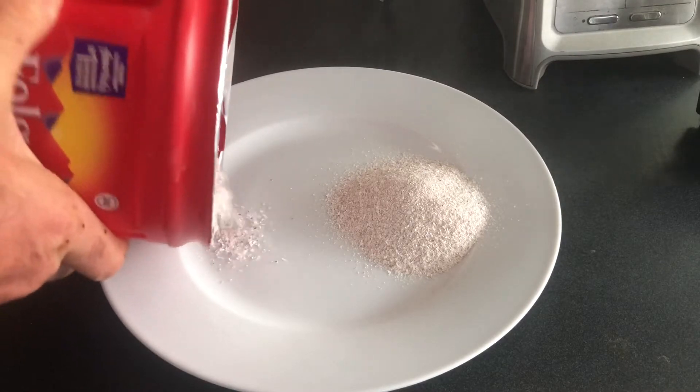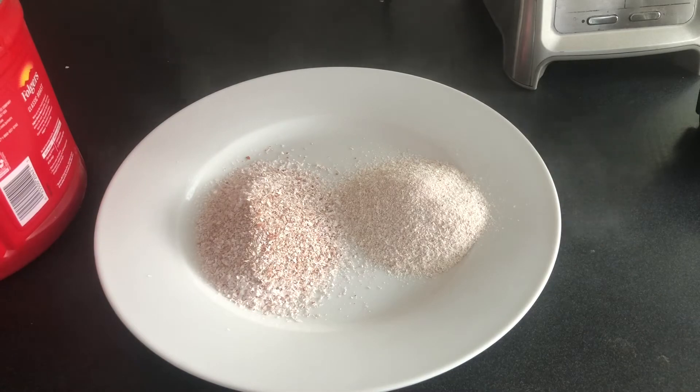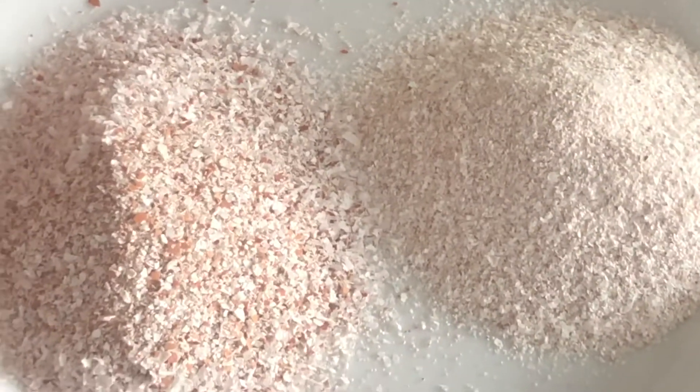Here we're going to compare the blender result to our test with a coffee grinder. You can see that the blender provides a much more powdery substance, which is what you want for the worms and to provide a faster breakdown of the calcium.